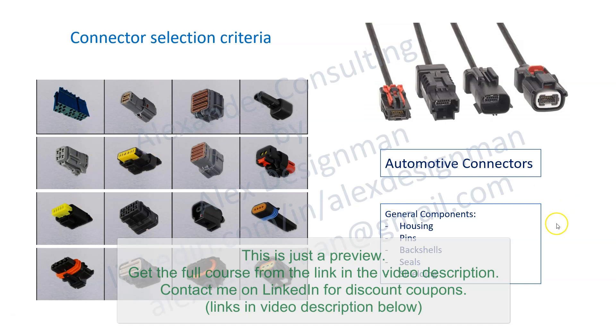Generally, an automotive connector has these components: a housing, which is basically the plastic structure, and pins that get crimped onto wires and then inserted into the connectors with a special tool. Connectors might have back shells for protection, but that's often not used in automotive because connectors also have seals. It's easier to add seals on each pin or wire than to make a back shell that protects the whole connector from water ingress.